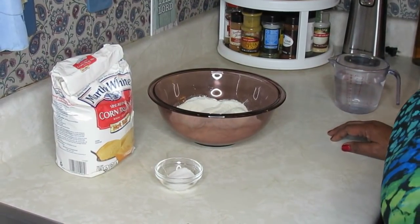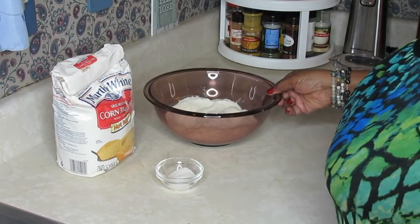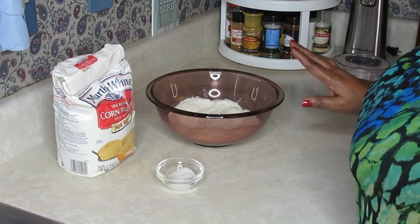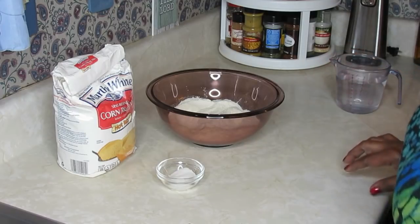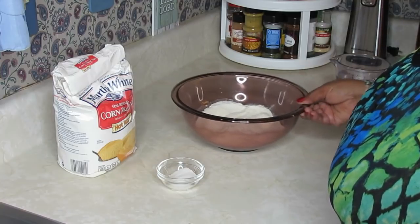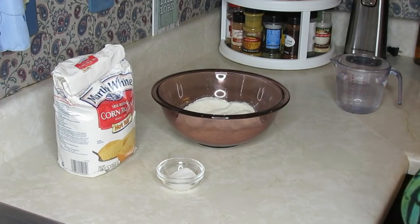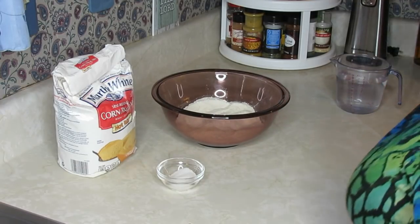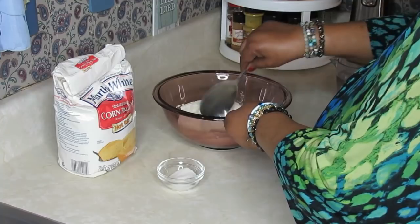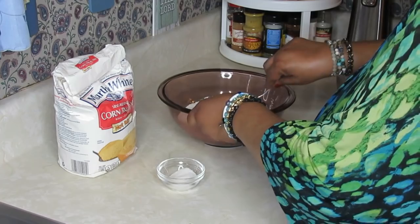Hey guys, welcome back to my channel. I hope this video found everyone doing well and in good spirits. This recipe I'm doing today is another subscriber request — I have it on my weekly meal several times, and that's why I got all the requests to show how to do this. I made sure I told you it's not the hot water cornbread. This is much easier and just as delicious. The ones that you try are probably going to say it's better.